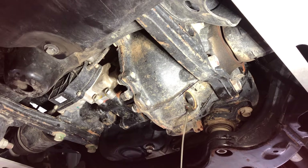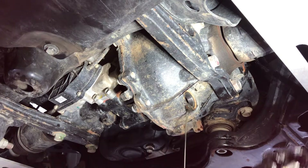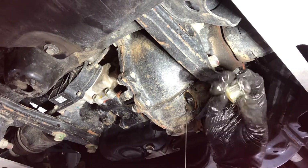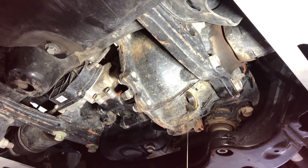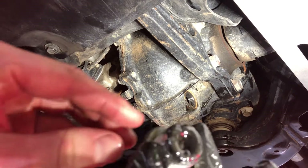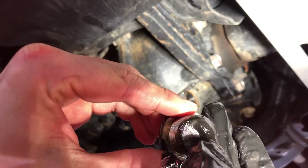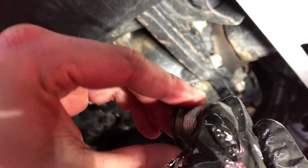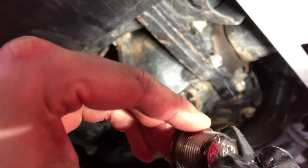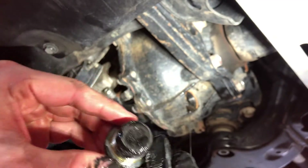The cool thing is the bottom plug is magnetic. We were considering just sucking it out from the top, but I do like pulling it out so you can look at the bottom of the plug and see if there's any metal shavings. You can see here — there's barely any, but a little bit of sludge and maybe just a little bit of metal shavings, but yeah, it's normal.